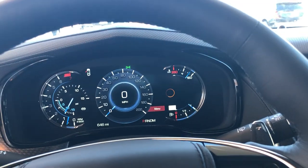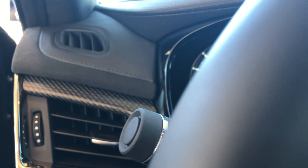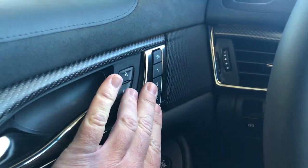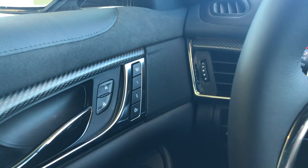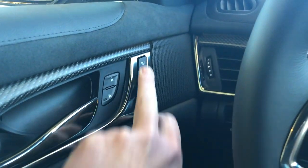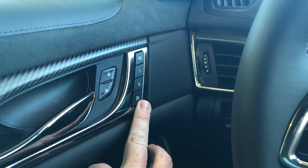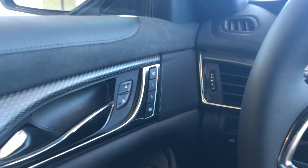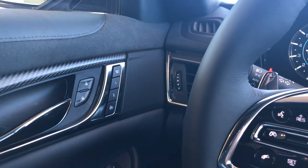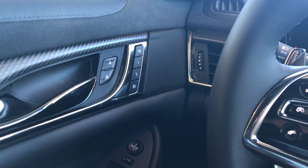The first thing we're going to do is set up your seats. You have one and two presets and this is your easy exit option, which I'll have set up for you. What's going to happen is whenever you turn off the car, the seat's going to go back and the steering wheel will go up as far as your easy exit option.